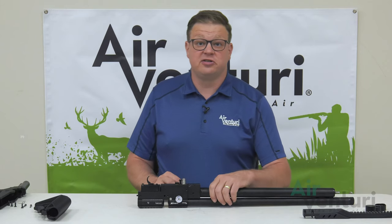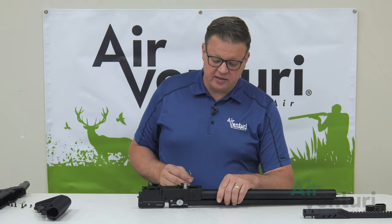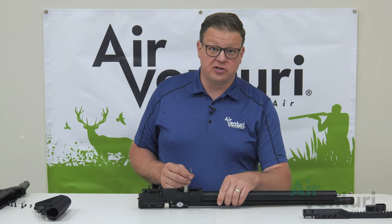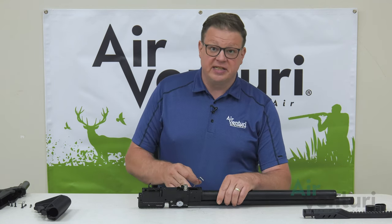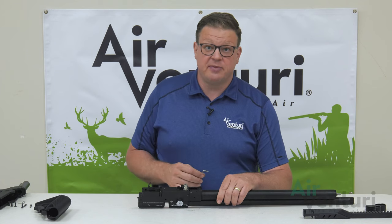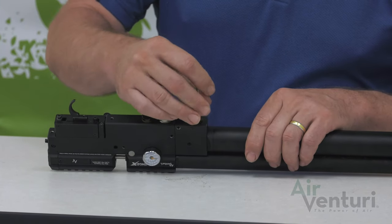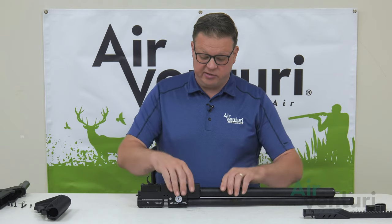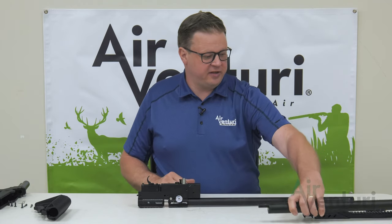Now we can remove the tube from the action. To do this, you just need the three millimeter Allen key. We'll remove the set screw that holds the tube into the action. Good thing to note right now — we did degas this at the beginning of the video. This is a good time to make sure that it is degassed. If not, go back and watch that portion. With the set screw removed, you can just pull the tube straight off the action.